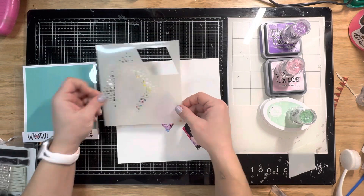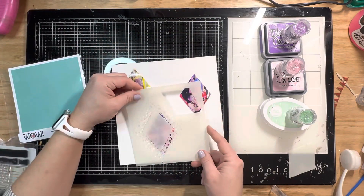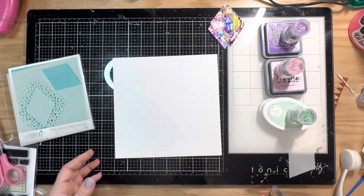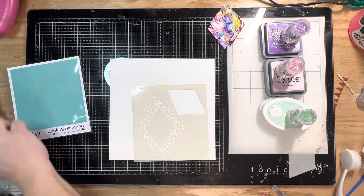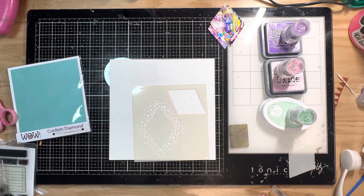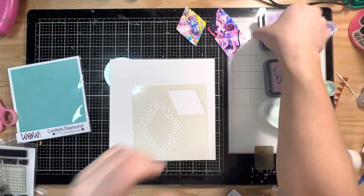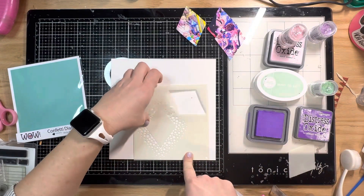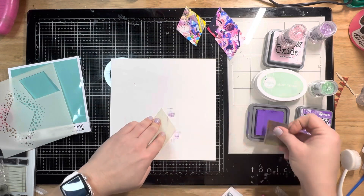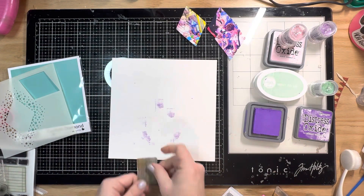I'm trying to decide how to arrange them on the background page — this is an eight by eight page — and I'm going to use this stencil to emboss all three colors. I'm just marking where the middle of the photo will be. First I'm going to do a little bit of stamping before the embossing, so I pulled out a few pattern stamps. One is this little grid stamp, and I'm going to use all three colors in three different diamonds, using the corresponding inks to go around the diamond as well.